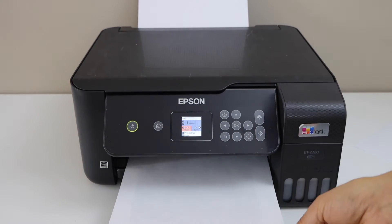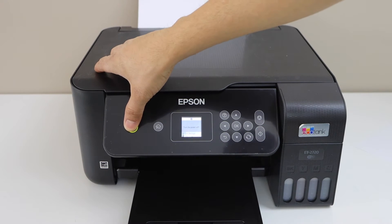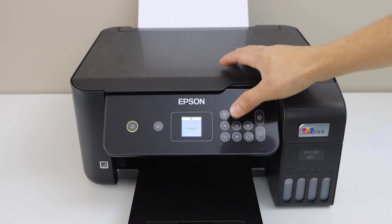To fix this problem, make sure your printer has enough ink in the ink tank. If it's out of ink, then you have to install the ink first. Now switch off the printer — press the power button and confirm yes.